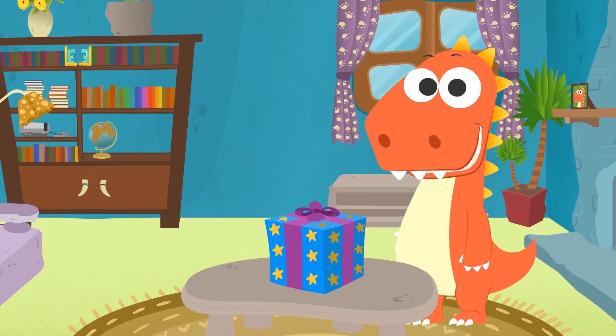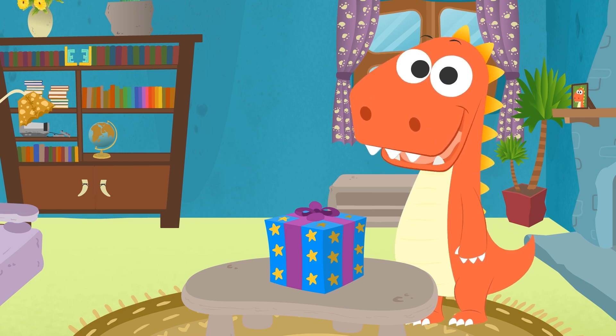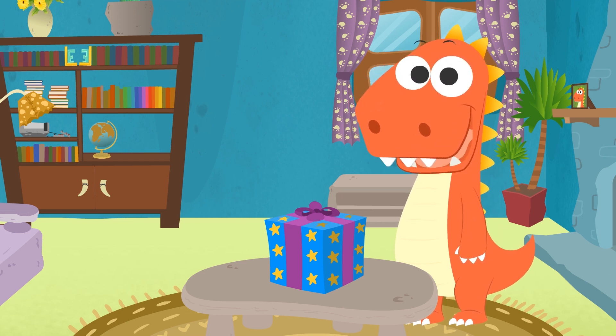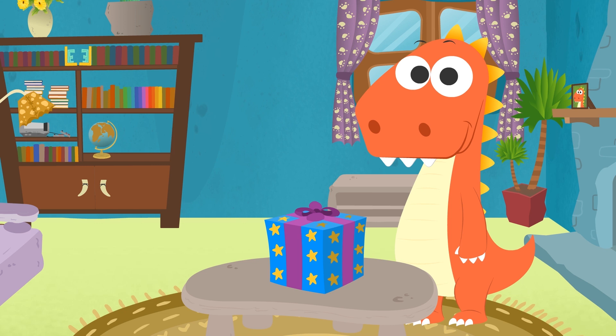Hi, Eddy! Why are you just standing there? You were waiting for me, huh? Do you fancy picking out a new costume? What's with that present? It's for me? Oh my god, Eddy! Thank you so much!